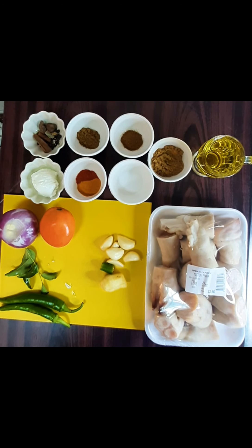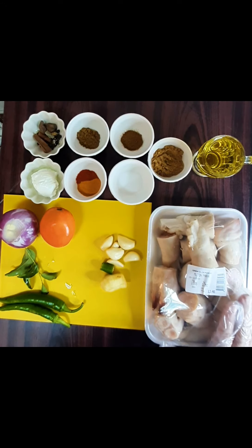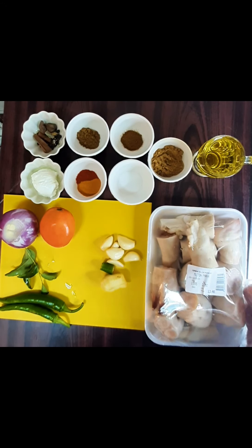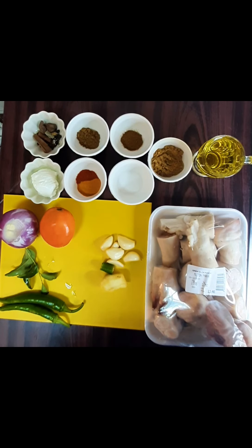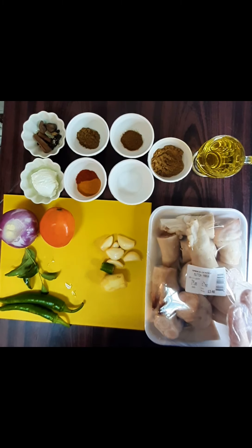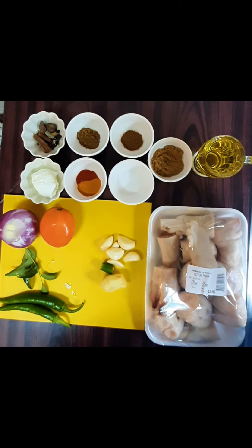We have made 750 grams of mutton. These are medium sized pieces. I will tell you about the ingredients — you can use the same ingredients such as salt and red chili powder.